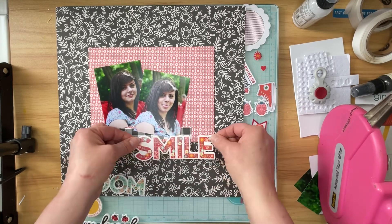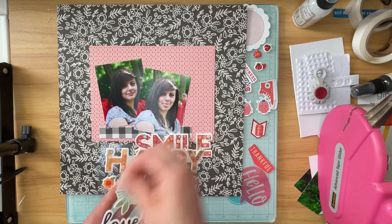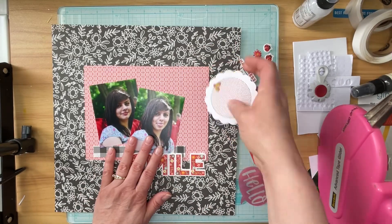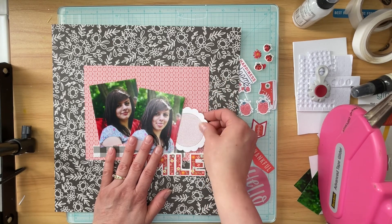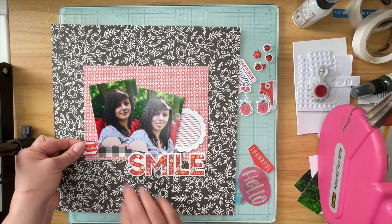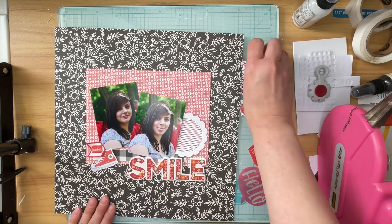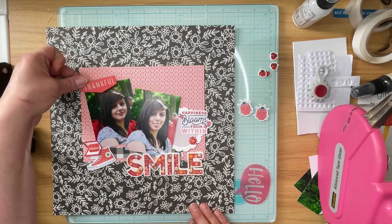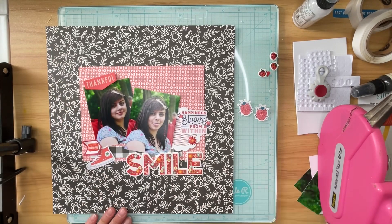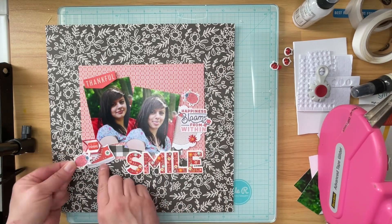I have pulled some various things from those pages — there are ladybugs and flowers and a scallop circle and a red high top sneaker and some other things — and I'm just going to kind of start playing with placement on these. I chose a title from Simple Stories Full Bloom: 'Smile.' It is mostly red and it has some floral print on it, and I decided it was going to work. Now I'm just going to finish placing all these bits and pieces down.